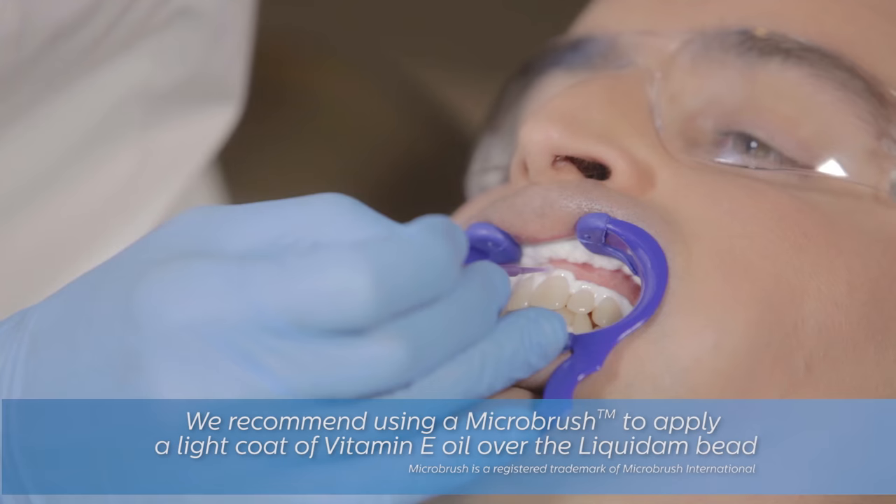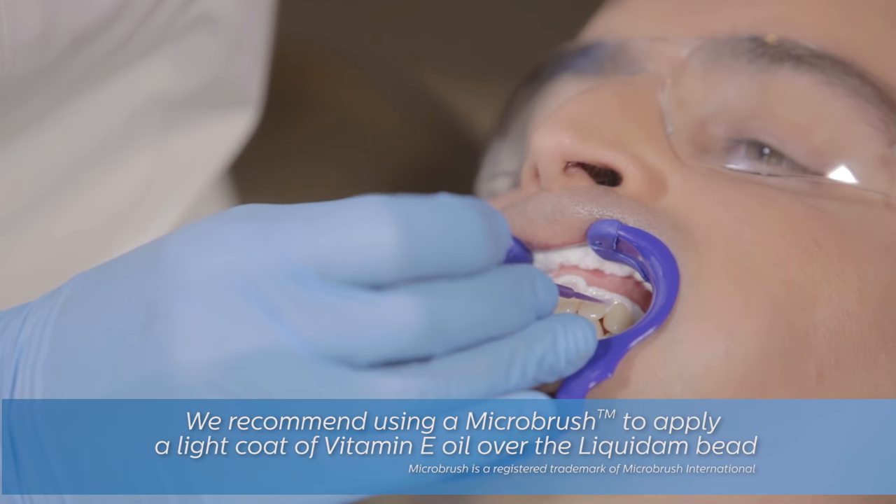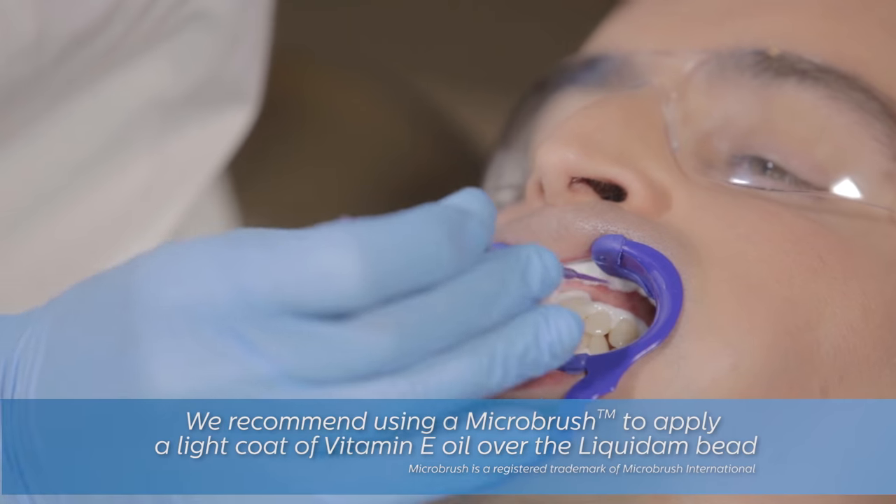Next, apply a light coat of vitamin E over the Liquidam, taking care to avoid getting the oil on the teeth.